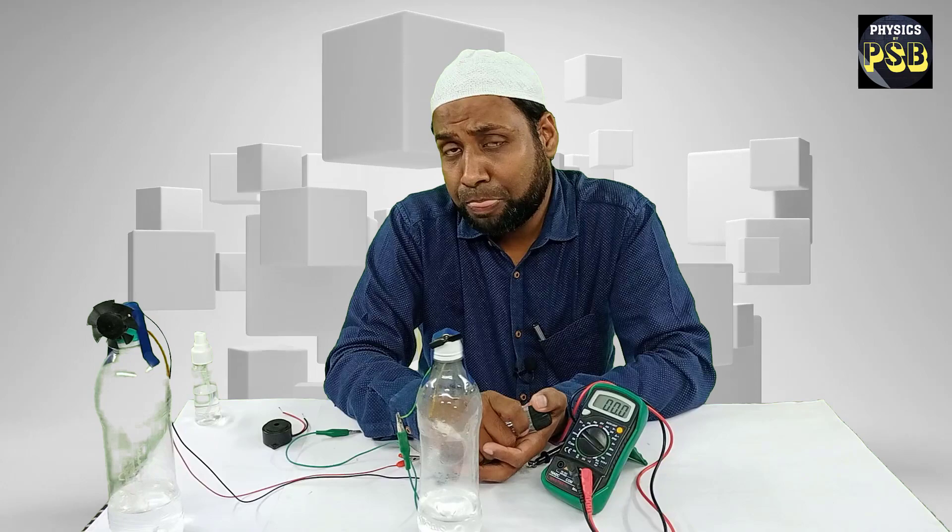I hope this video is useful. If you have any doubt related to the topic, kindly put your questions in the comment section. Thanks for watching.